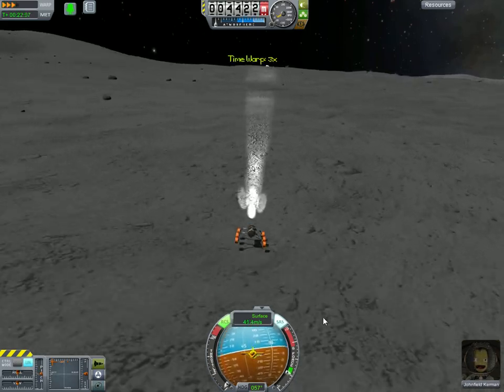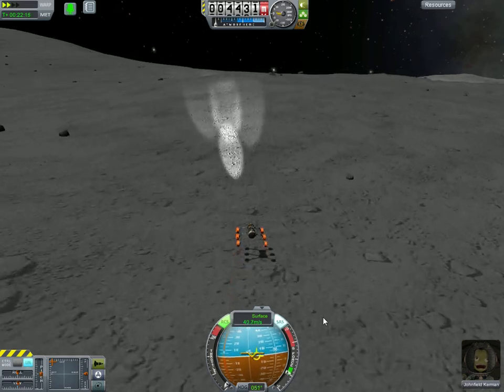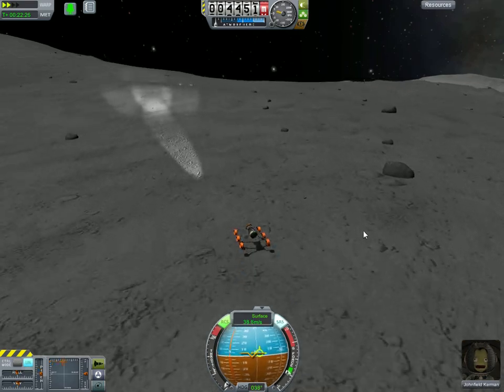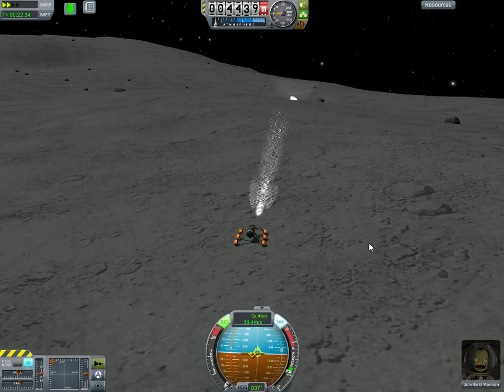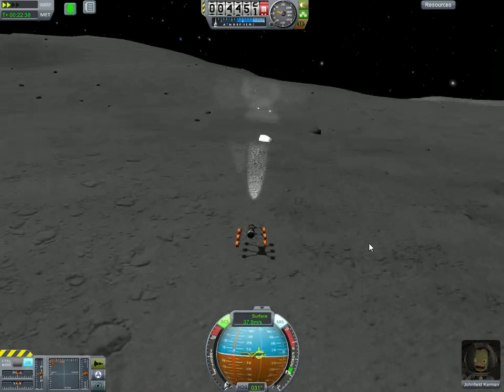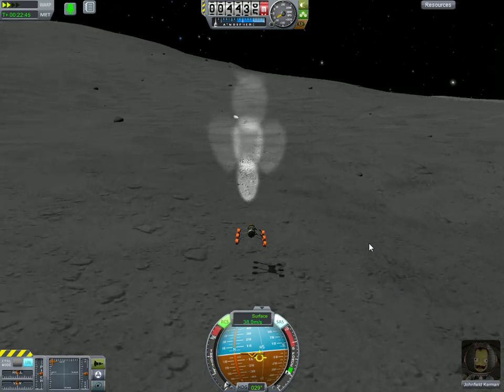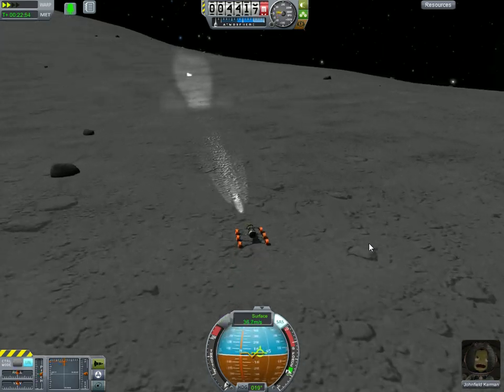Shift down to time warp 2 so that I can get a little bit of purchase with my wheels. Friction doesn't work right at the higher time warps, so if you want to turn, you really need to take it down to time warp 2. You could press space and then turn, but that means that when you hit the ground, your wheels will catch and you'll probably flip. Flipping is usually pretty disastrous. In general, you want to be careful when you flip.